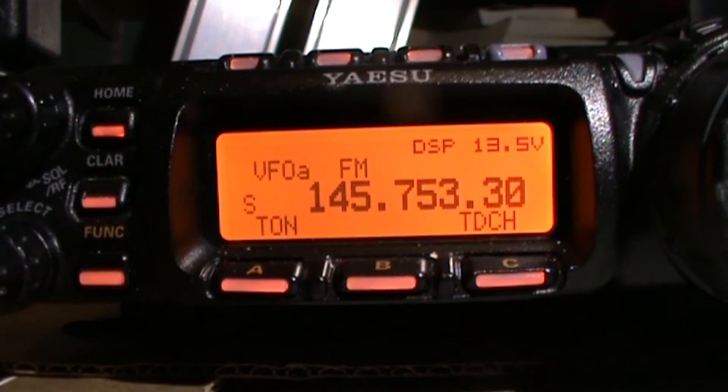Hello folks, it's Driverfilms on the Driverfilm Shortwave channel. Today's video I'm going to demonstrate how to program our repeater into the Yaesu FT-857D. I'm going to use a Stafford repeater, GB3IP, because it's the one I use most often.